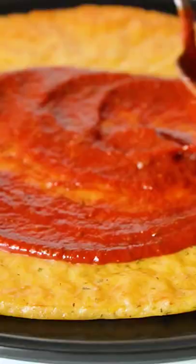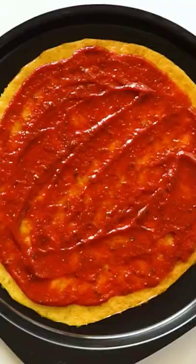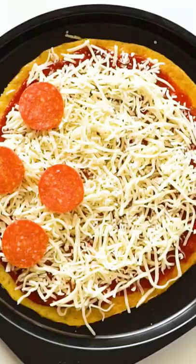Bake that up and then you can add your favorite sauce, your favorite toppings, and bake again for a cheesy pizza with no specialty ingredients.